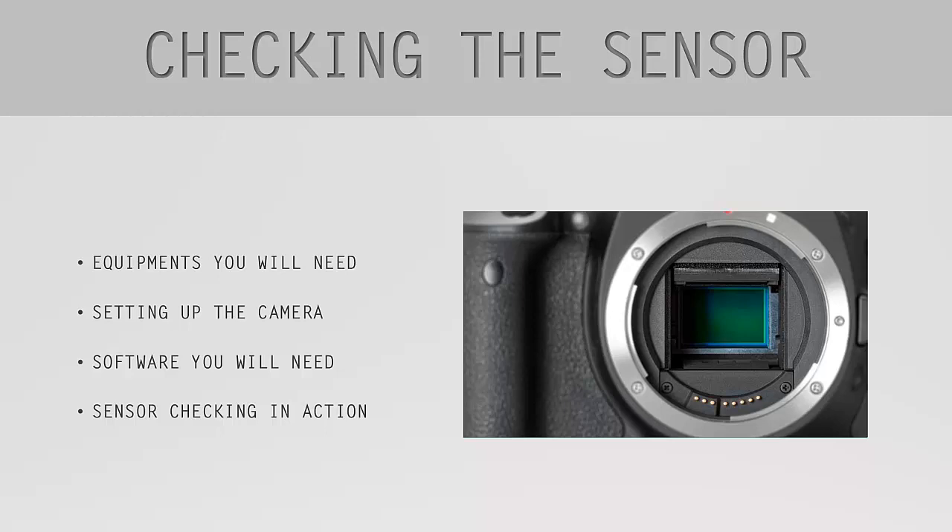You will also learn how to set up your camera, what kind of equipment you will need, what software you will need, and what you have to do if your sensor is dirty. You will need the following.